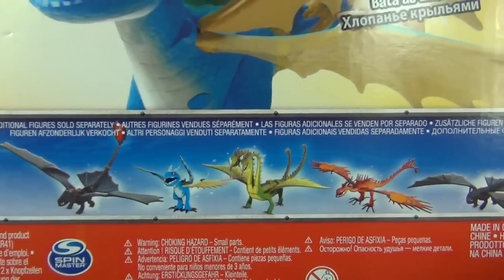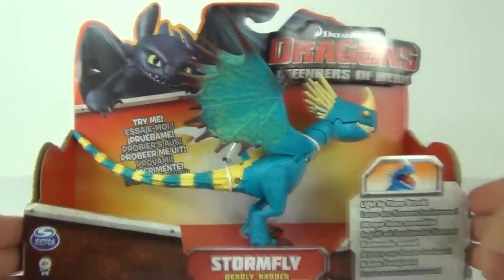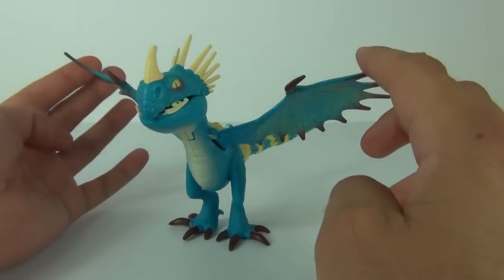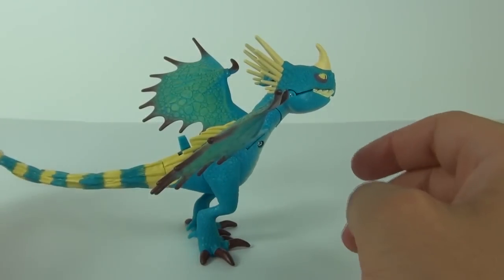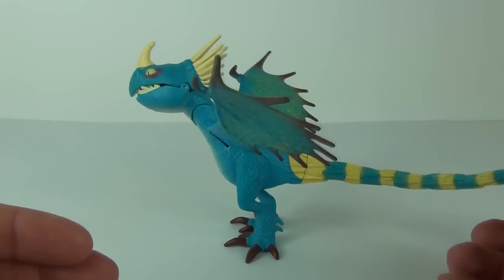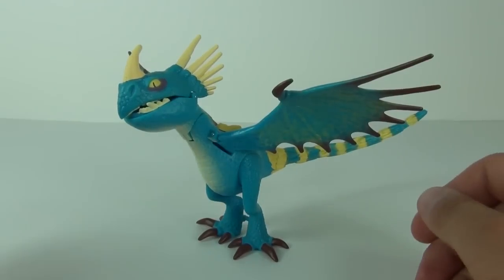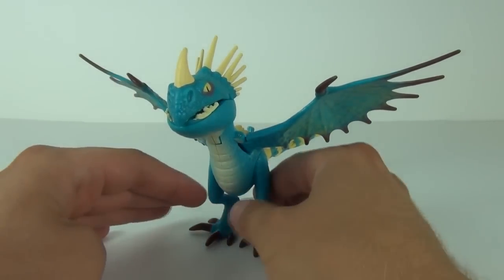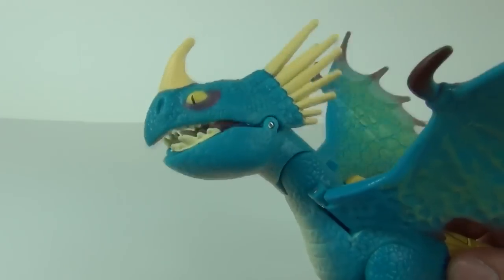Let's open this up and take a closer look. Here is Stormfly — how cool is this! This is one awesome looking toy. It is a dragon, of course, which gives it massive thumbs-up points, plus it is a character from the awesome Dragons: Defenders of Berk TV series, which again is awesome.